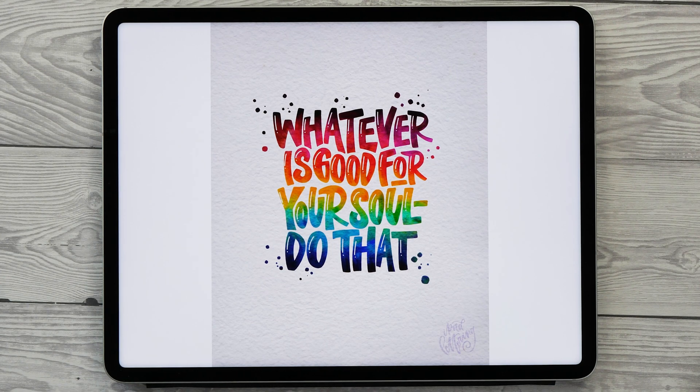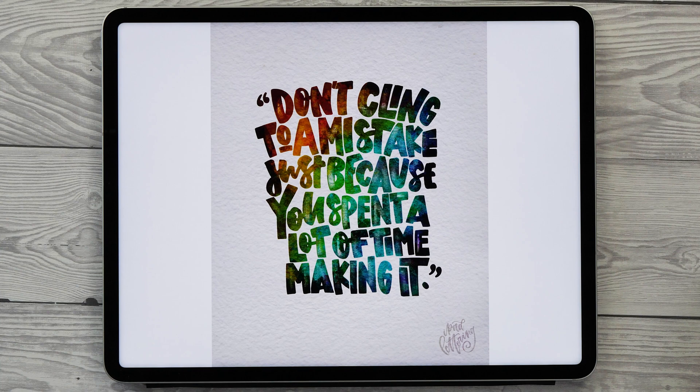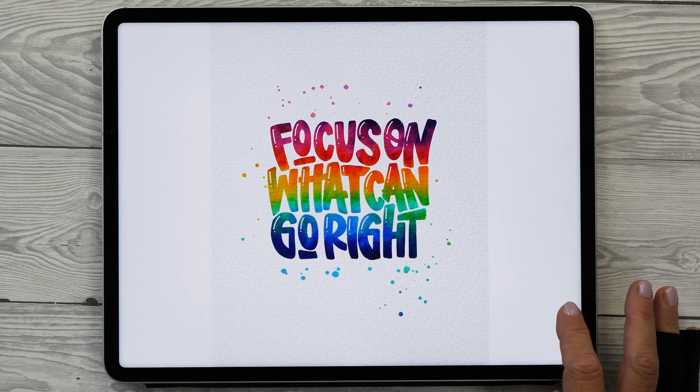Hello iPad letterers! I've received quite a few requests to do another block lettering tutorial in Procreate, and of course I'm more than happy to do this because it's a super popular lettering style and it's really fun and easy to do as well.